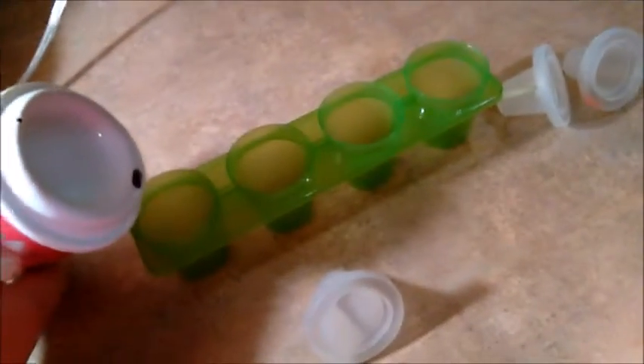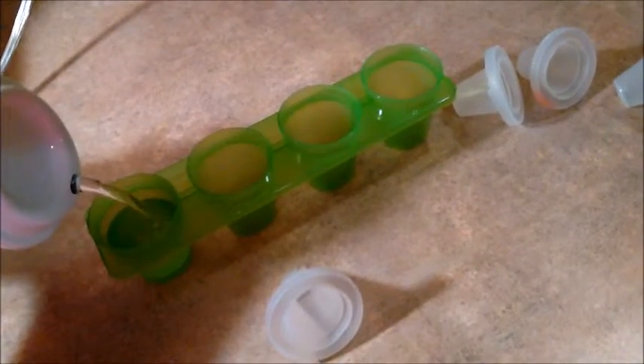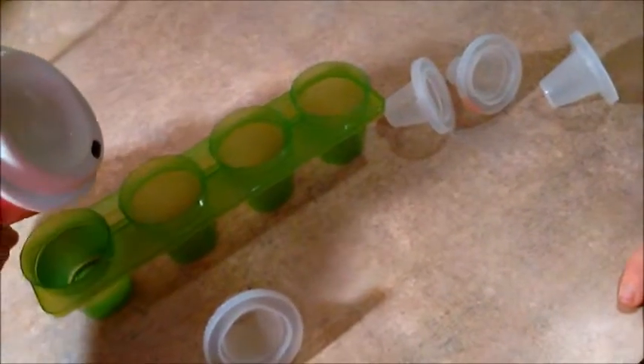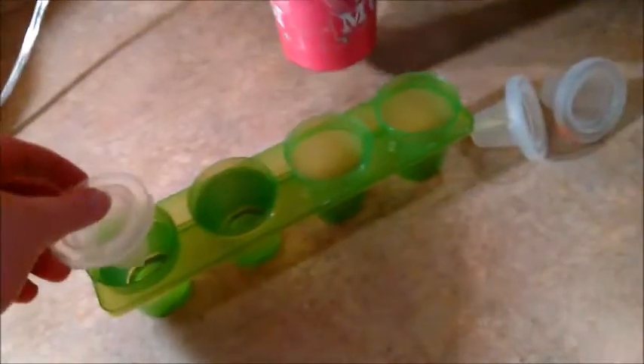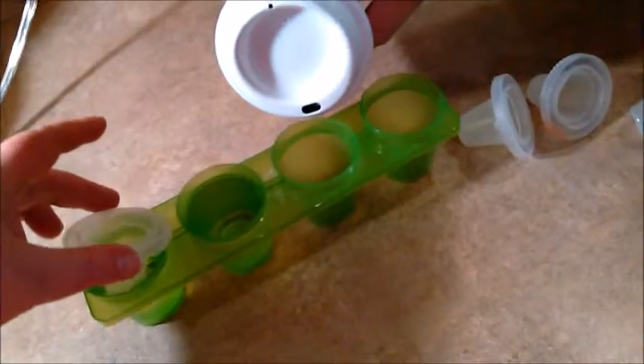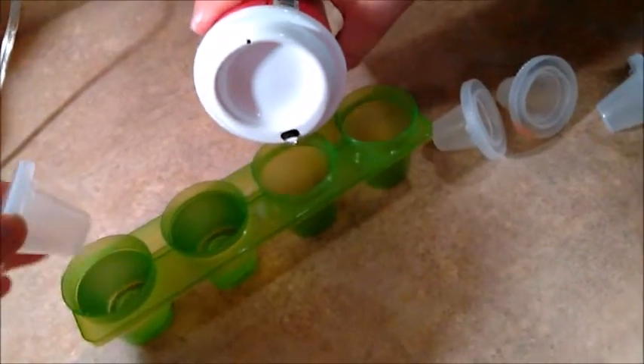So we'll go ahead and get started. I'll do two and then Sterling can do two. Oh yeah, this might make a mess. Oh yeah, I overfilled it. Don't do it up to the line.